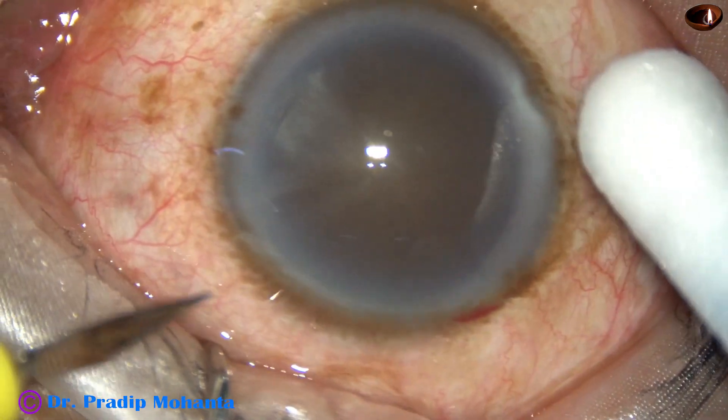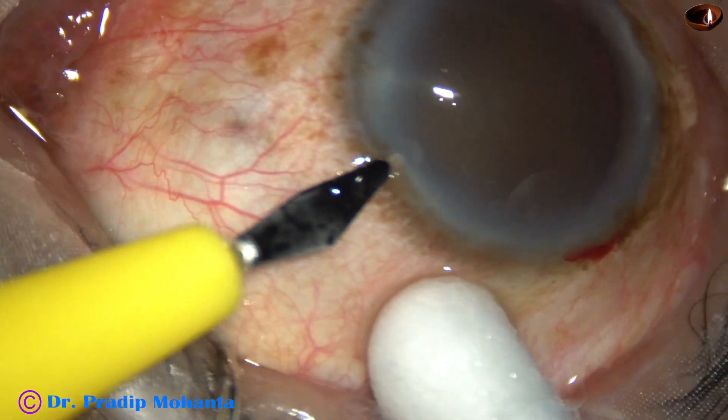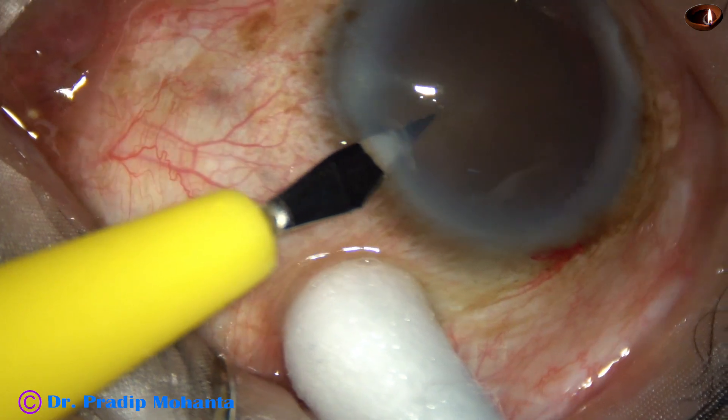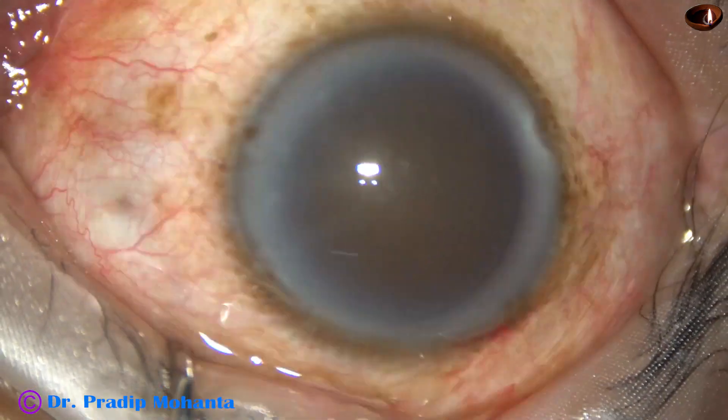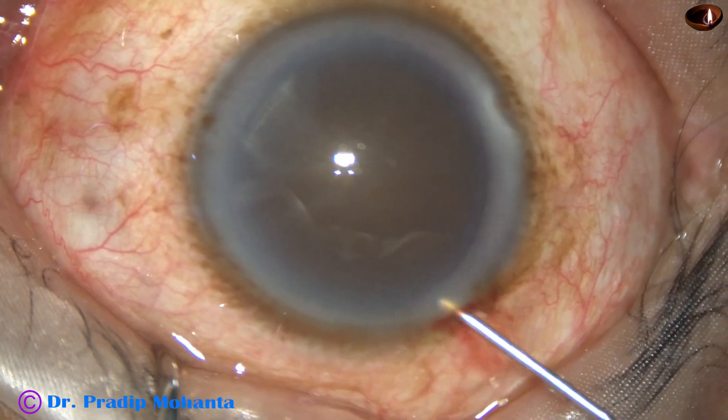By this time, the main incision has been placed. This is a side port on the left side of the main incision. The incisions are on the posterior aspect of the limbus.